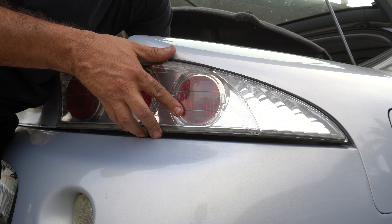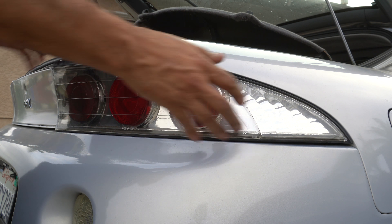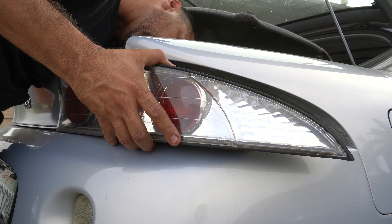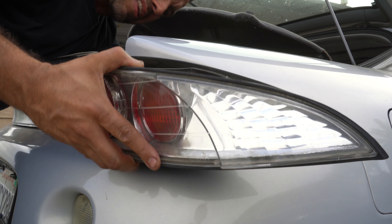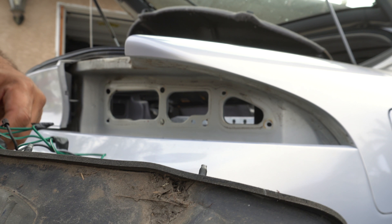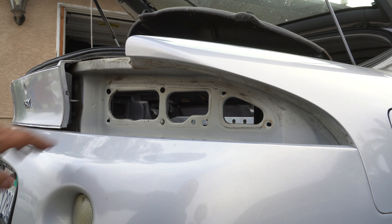I forgot you have to disconnect the outer bolt and take it out. Just like that — a little dirty. Oh, these have LEDs! The previous owner put some LEDs in. I don't think I'm going to rock them, but we'll see. A little dirty, so we're going to wipe down this area while we're already here.